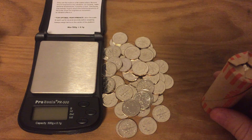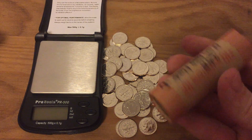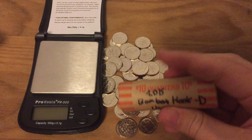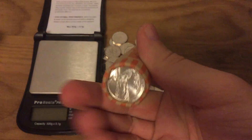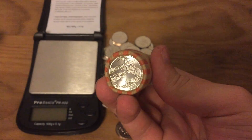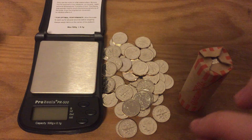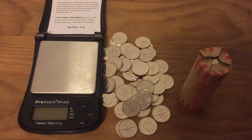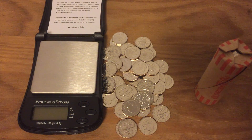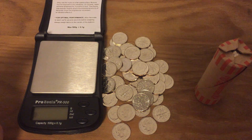I recently went through a box of dimes that was almost entirely 2015 Denver mint dimes, so I have a pile of them here. I also have a roll of uncirculated 2015 Bombay Hook Denver mint quarters. These coins have maybe a few bag marks but are almost entirely considered uncirculated. I'm going to put them back into circulation so I'm not too worried about handling them. A dime weighs 2.27 grams.